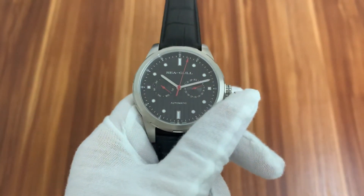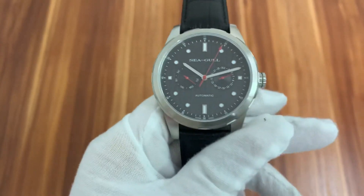It also has a white style version. The black dial is very beautiful.